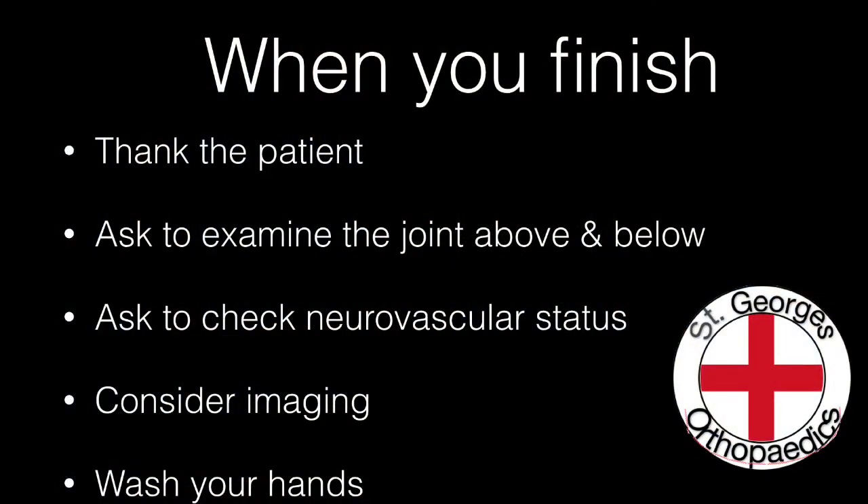When you have finished your examination, remember to thank the patient, to ask to examine the joint above and below, to ask to check the neurovascular status, consider whether you want any imaging, and remember to wash your hands before you go.